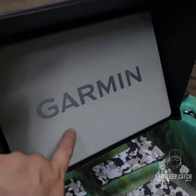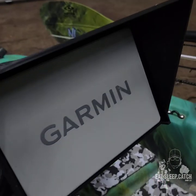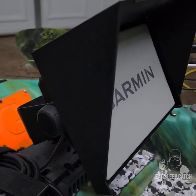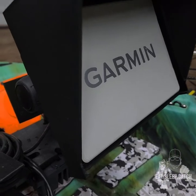In the front here, as you guys can see, I've got my Garmin 943 XSV GPS Map chart plotter, which I use strictly for Life Scope. I do not have a side-scan transducer and stuff like that anymore.